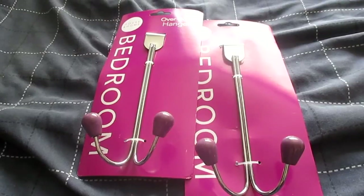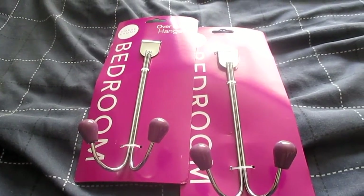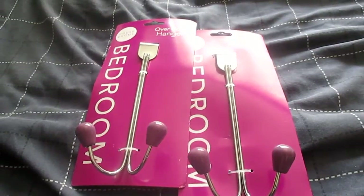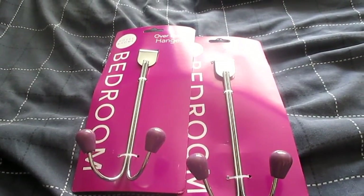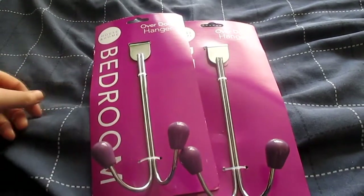I should be able to fit quite a few head collars and lead ropes on here. I might get a couple more at some point to hang up other bits like my riding hat and grooming stuff. These were also from Poundland and obviously they were £1 each.